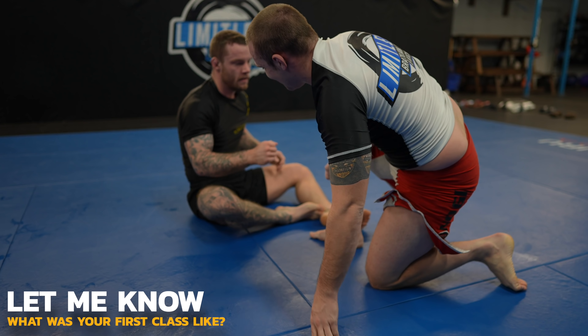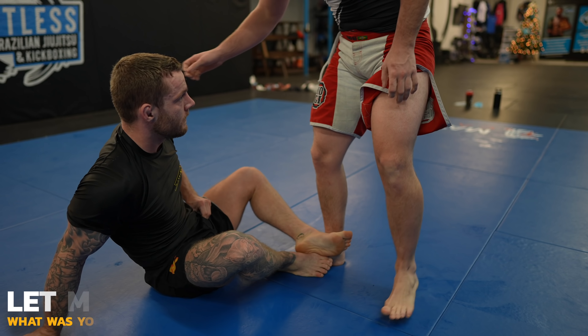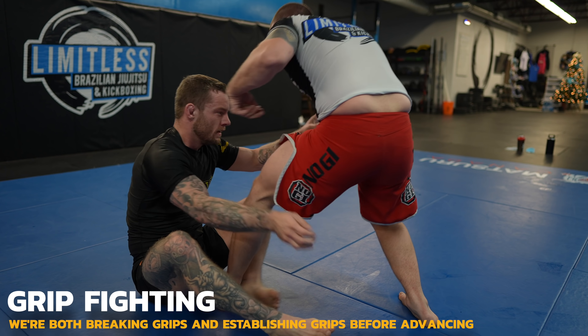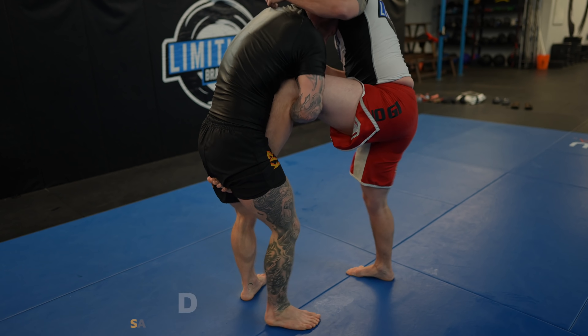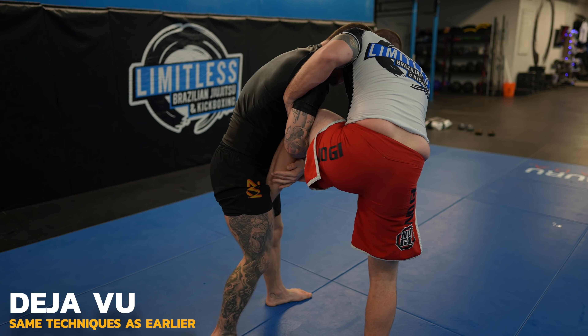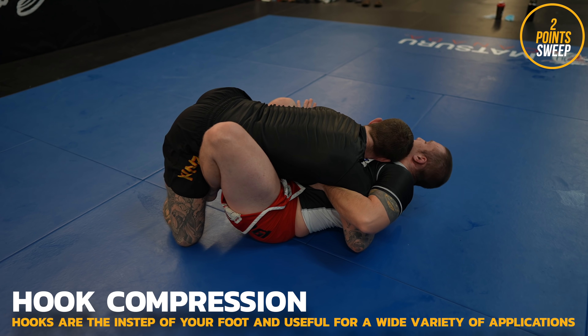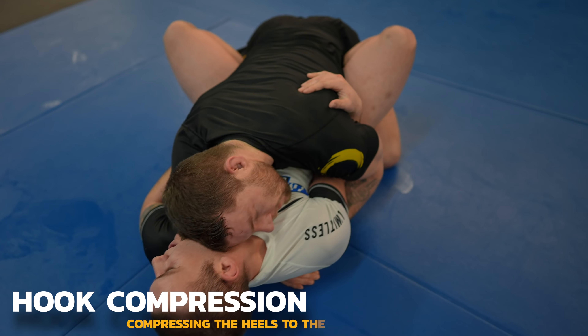The Americana is often the first submission taught to beginners. The triangle is the first technique I learned — my first class it was just me and three others. I had no idea what I was doing, but as soon as we started rolling I loved it. Let me know what your first class was like. This is the exact same sequence as earlier, except this time I don't knee Robert in the face. And now we land in butterfly guard — but it's really a smash butterfly guard. You don't want to be on your back in butterfly guard; you want to be on your butt.